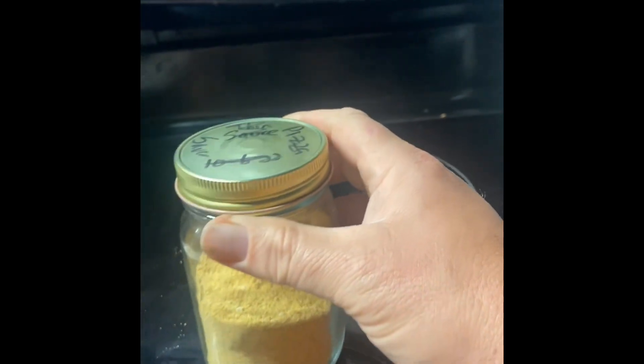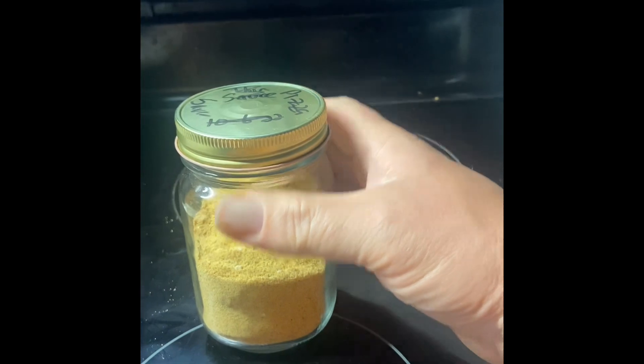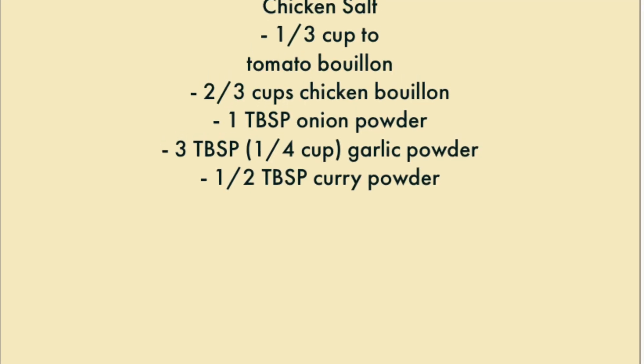That's a pretty good supply. You can put that stuff on anything — french fries, broccoli, any vegetable, or toss it on some popcorn. Chicken salt is the best thing.